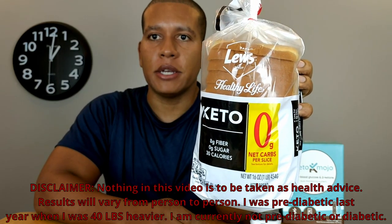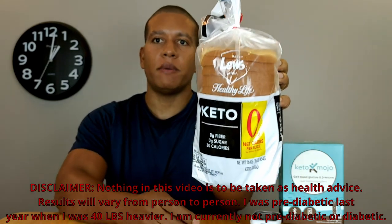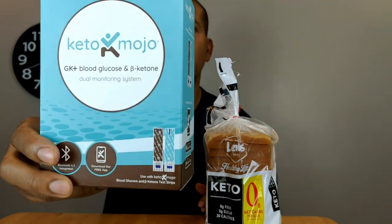In this video I'm going to be testing zero net carb keto bread to see what effect it'll have on my blood glucose and ketone levels. I will be using the Keto-Mojo blood glucose and ketone meter.